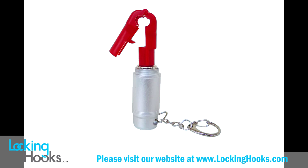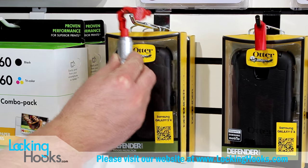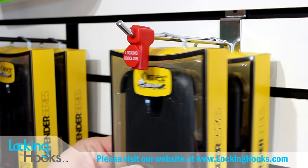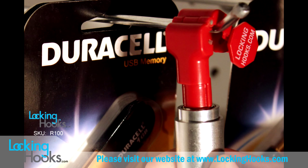The stop lock key from lockinghooks.com is a very unique item that allows you to open up stop locks and some security hooks. This key is very easy to use. You just uncap it, put it towards the bottom of the stop lock and it immediately unlocks. This will work with any size stop lock from any manufacturer.